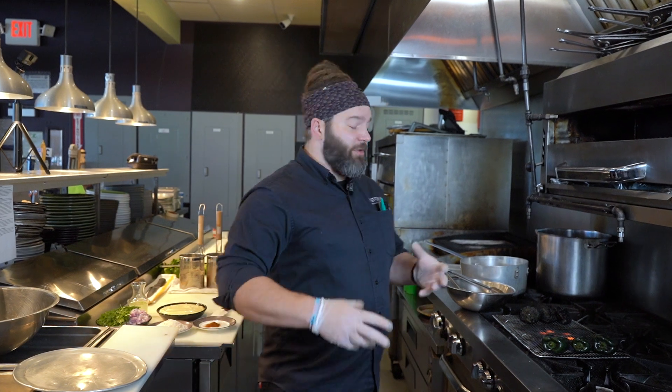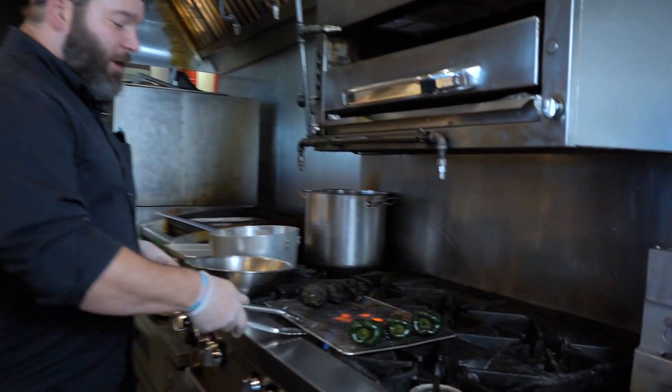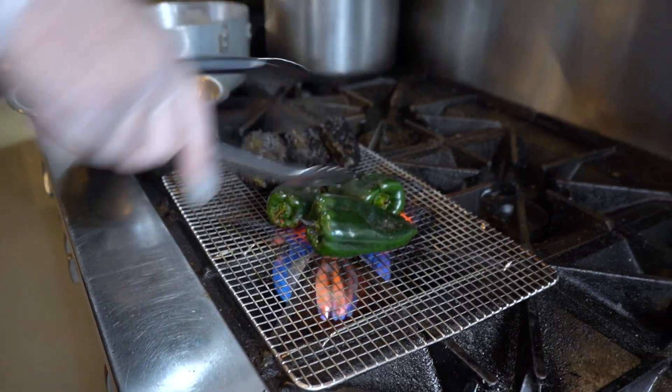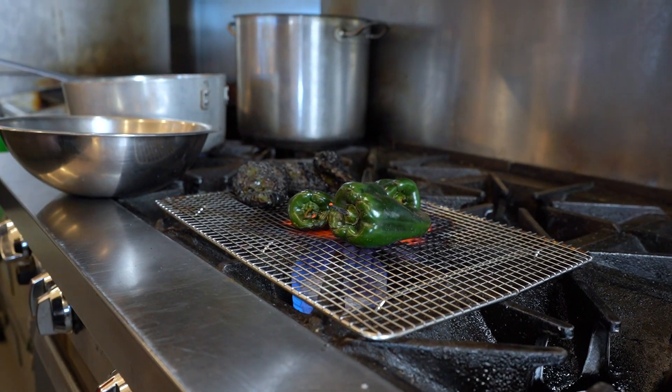We're going to start by just going through each step of the process — there are a few steps here. The first thing I like to get going is we're going to fire roast our poblano peppers. We're going to want to go to our stovetop and start with a grilling grate, cooking probably two to three minutes each side.